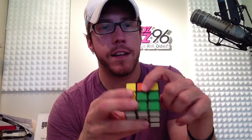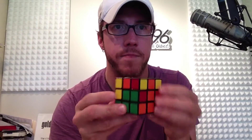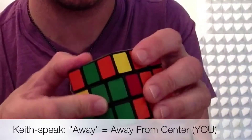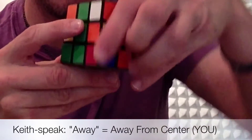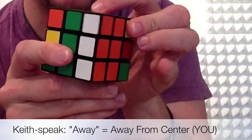Now we have two down, looking for the next one — orange and green. We're gonna find which side is on the side. Orange is, so we're gonna move it this way. There's your orange and green centers — that piece has to go right into there. I'm gonna do it a little bit quicker this time. Away, away, back, back. There's your pair — has to go right in there. Away, away, back, back.